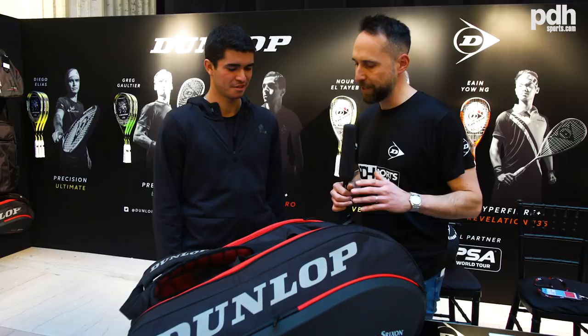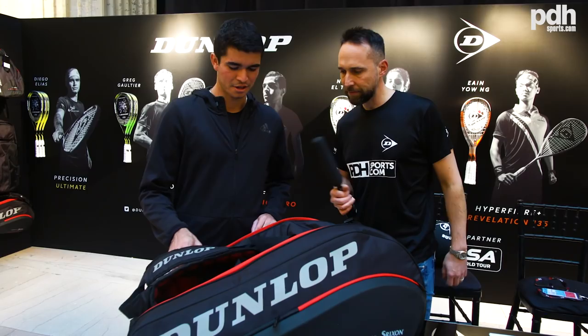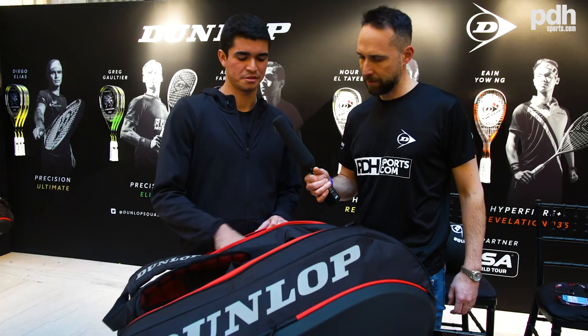I use the Dunlop Ultimate — the yellow racket. When I play a tournament I usually go with four or five rackets. Right now I'm training so I have only two here.